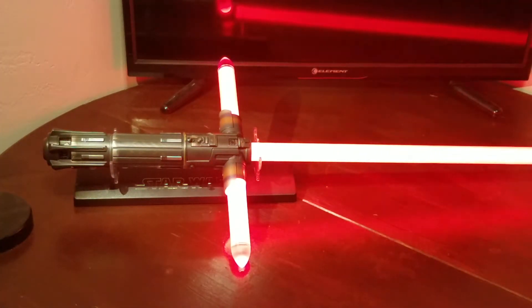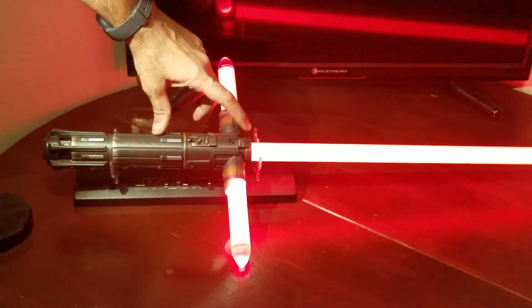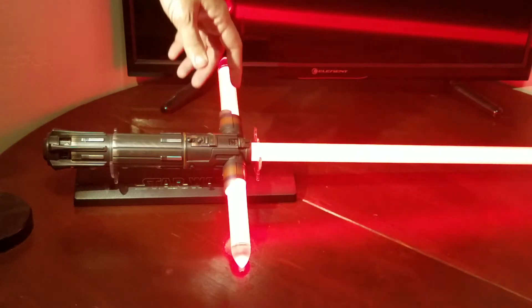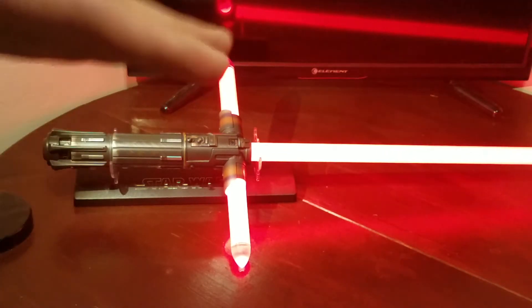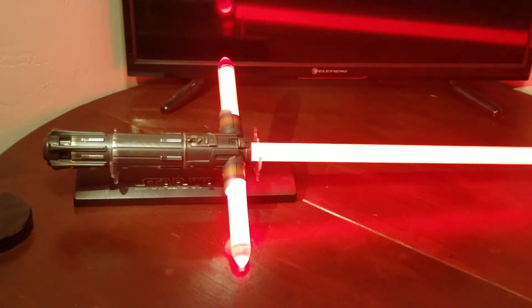So let's go ahead and boot it up. You've got your staggered ignition — nice bright blade. Blaster deflects. A couple of force moves. It responds to the pitch and shift of the lightsaber very well; it's very sensitive. It's a great piece overall.